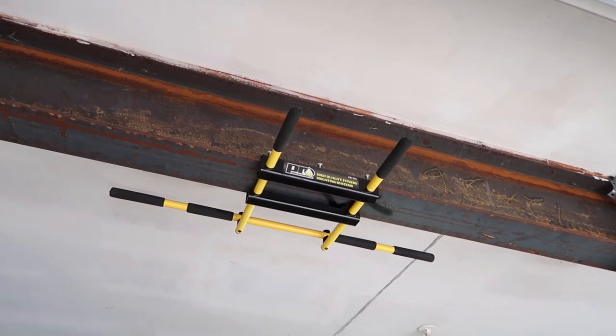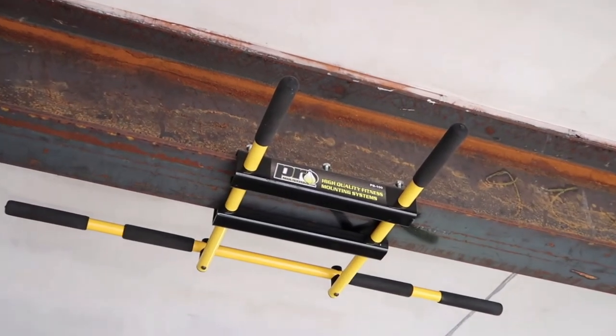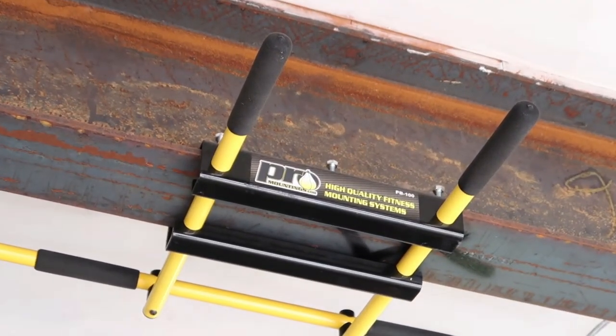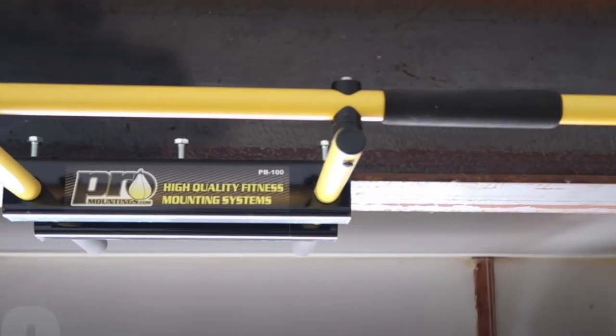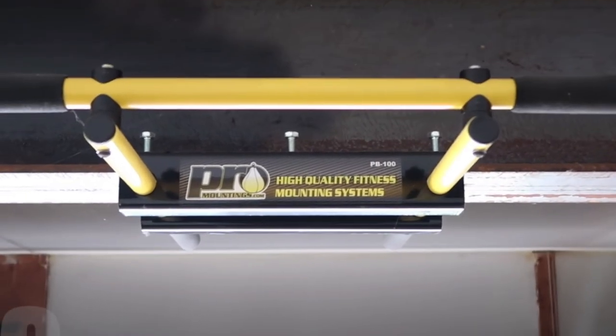Now I'm going to take you straight through that door to the garage because there's something I want to show you. Out here in the garage, the main thing I want to show you is this pull-up bar mounted on the I-beam. It's made by a company called Pro Mountings — I love this pull-up bar. It is a bit pricey; I think I paid almost $200 for it, but once you mount it on your I-beam it does not move. It is the sturdiest pull-up bar I have.